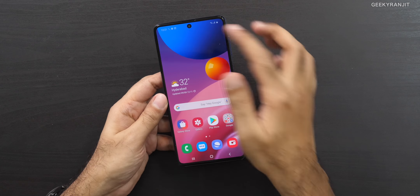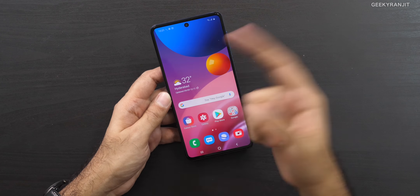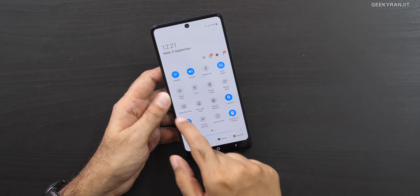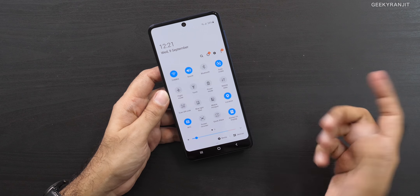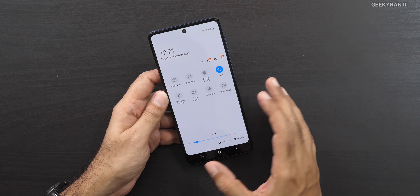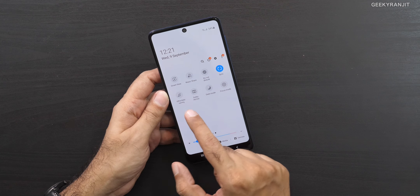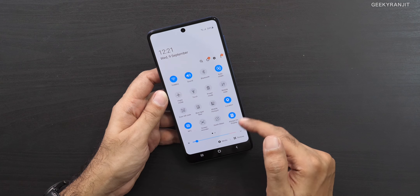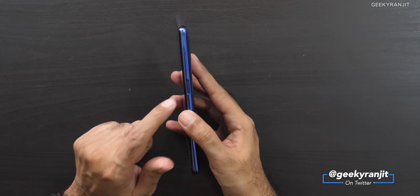The device is all set up. As you can see, it has the 6.7-inch screen with an Infinity-O punch hole. Surprisingly, it also has NFC, which is a nice addition. It also includes Dolby Atmos support, music share functionality, and always-on display.